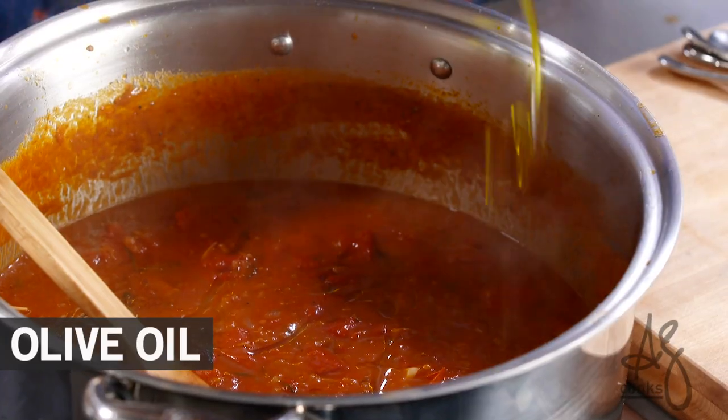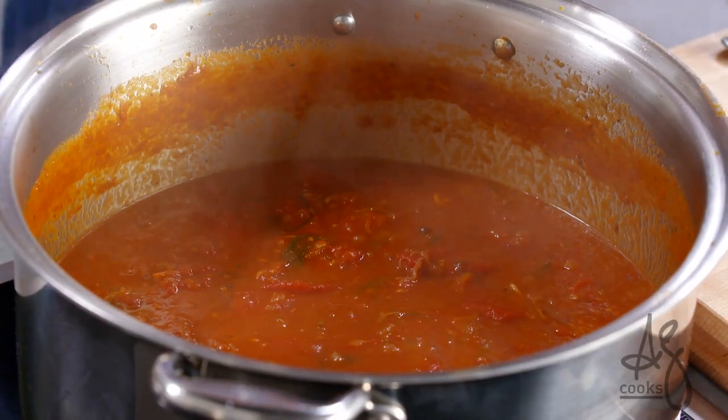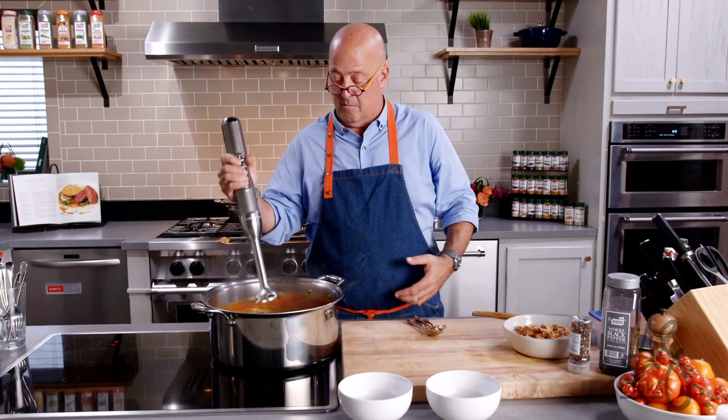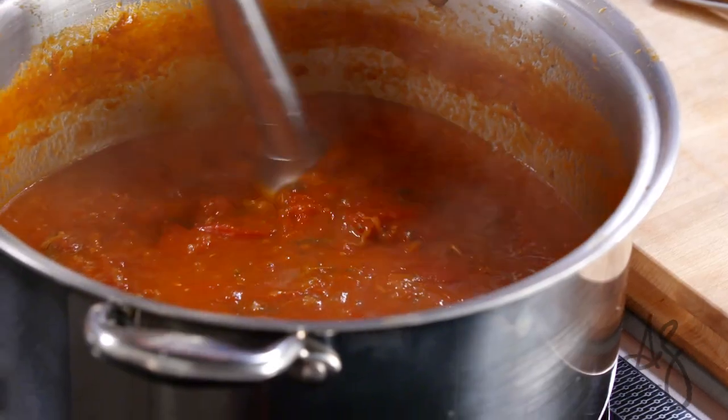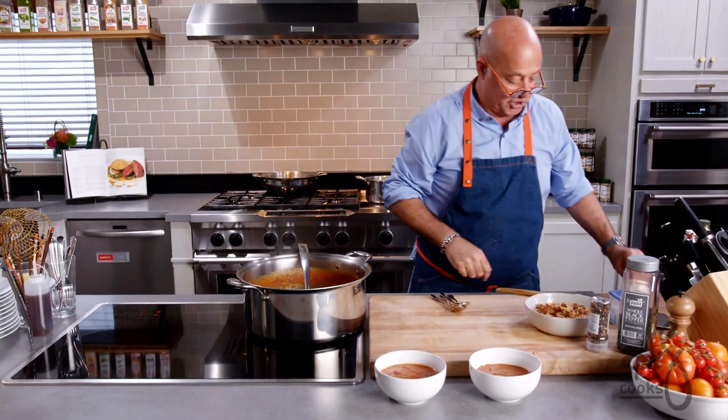I'm going to season this with just a tablespoon of olive oil. Rather than serve it so chunky, I'm going to use my immersion wand — pureeing it just a little bit, halfway, so I still get all that texture in there with those big pieces of tomato.